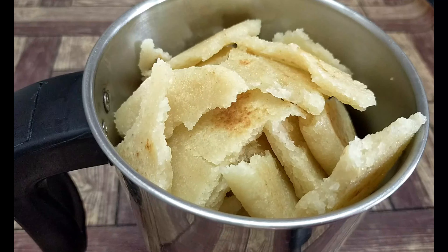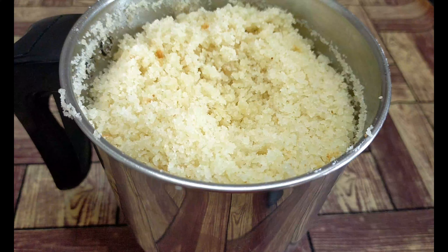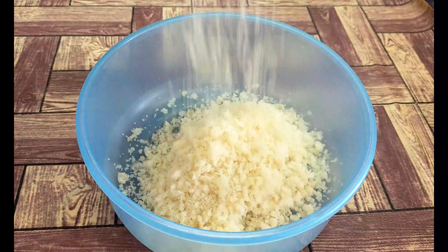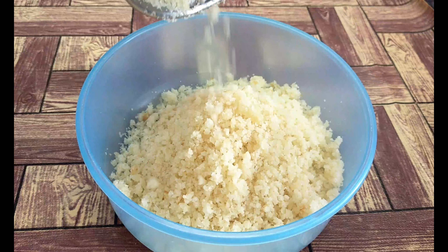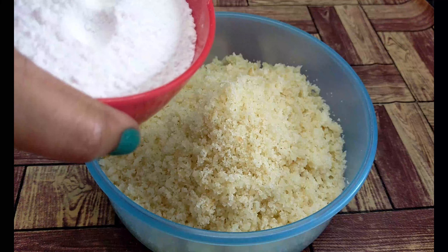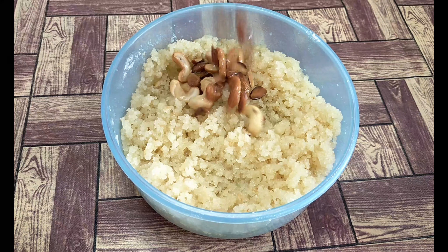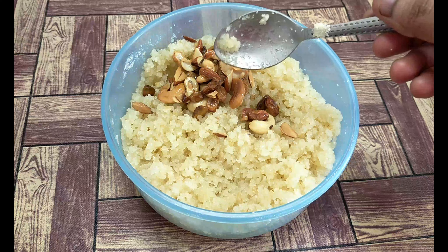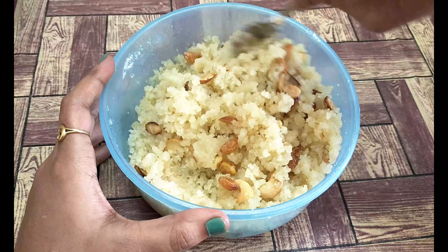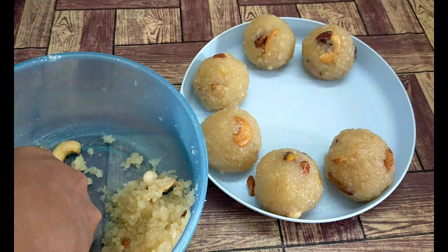Now grind it. Let's grind it to a perfect consistency in pulse mode. It's ready. Now mix it up. Let's grind it, then mix it up, fry it, and mix it up again. Add 1-2 tbsp and mix it in. Add 1 tbsp and mix.